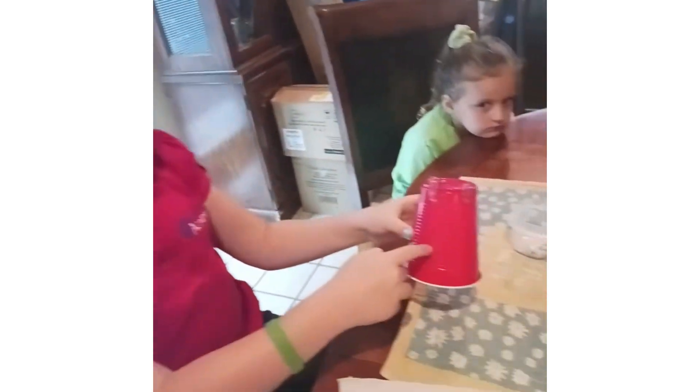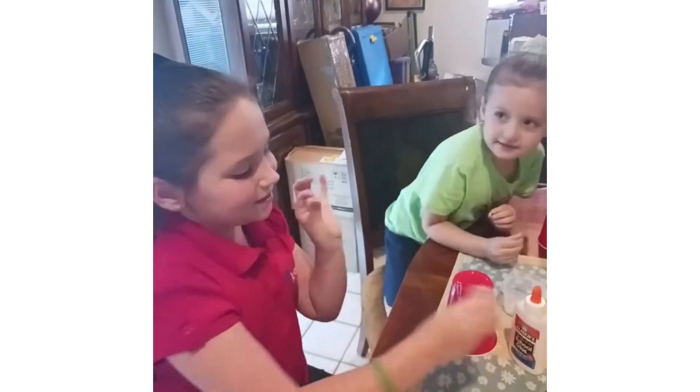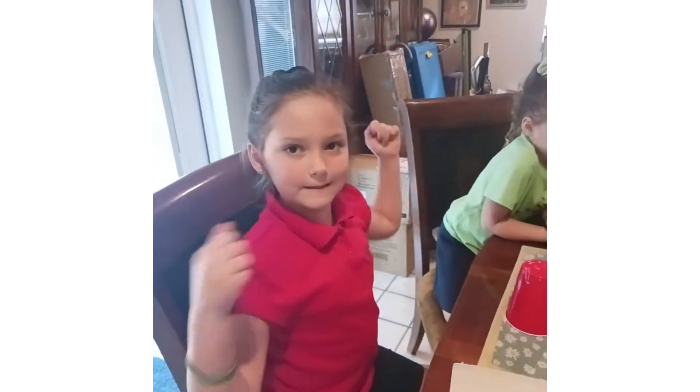We didn't have pipe cleaners so we substituted them for paper clips. By the way, this is a plastic cup, and then we're going to glue the googly eyes with this glue. Let's get started.